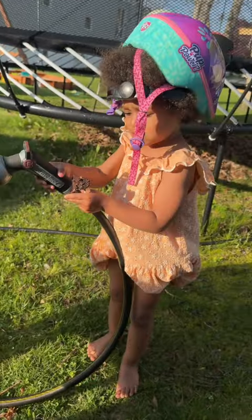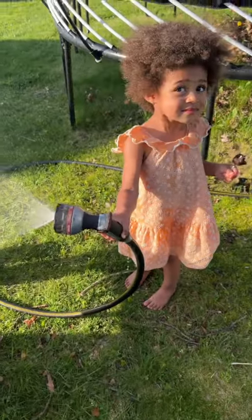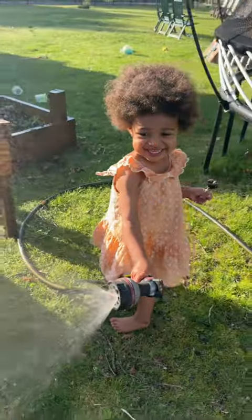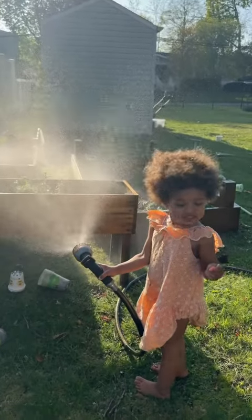She's eating her cake pop while watering! Are you eating your cake pop while watering? You think you're so funny, huh?